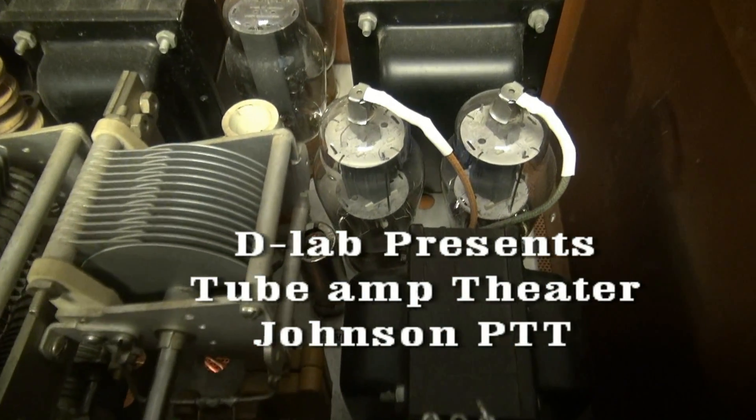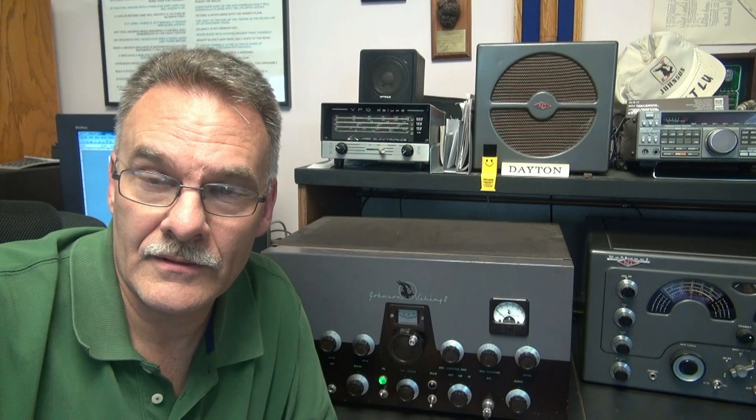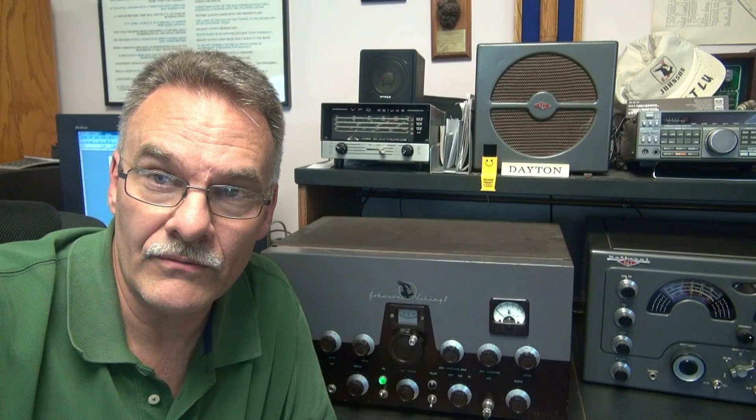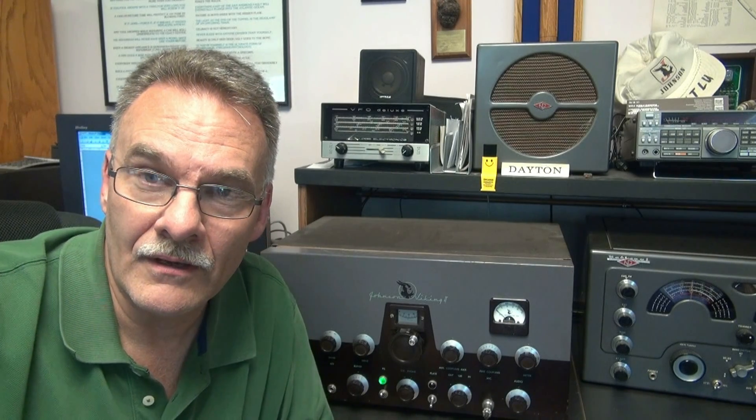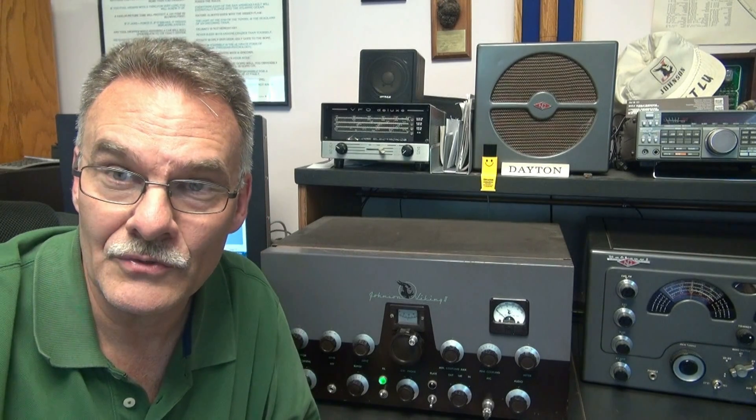Welcome to Tube Amp Detox. Greetings from N6TLU. After numerous requests, I'm going to show you how to put in a simple and effective push-to-talk system in your Johnson Viking 2. I've been running this one for years, and I've put it in many Viking 2s in the past.